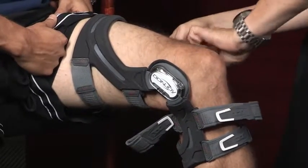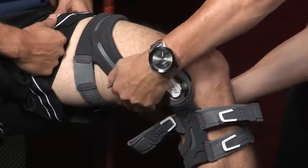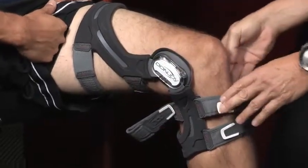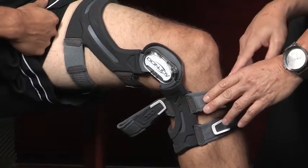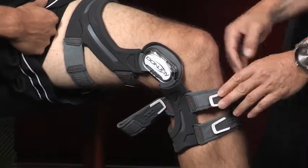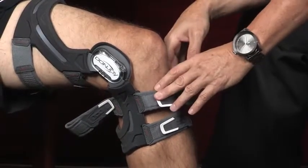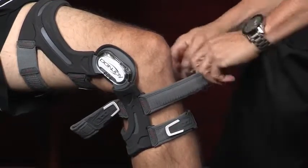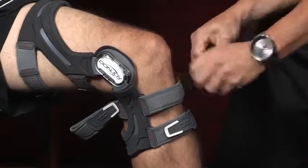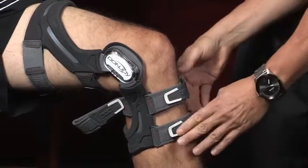Put that through — fits all right so far? Good. The number four strap, which is right here, is the most important strap of the brace. This is what puts the force on your tibia to keep it from moving forward, and that's really the critical part about protecting your ACL, whether it's been injured or you're trying to prevent injury. That settles right there.